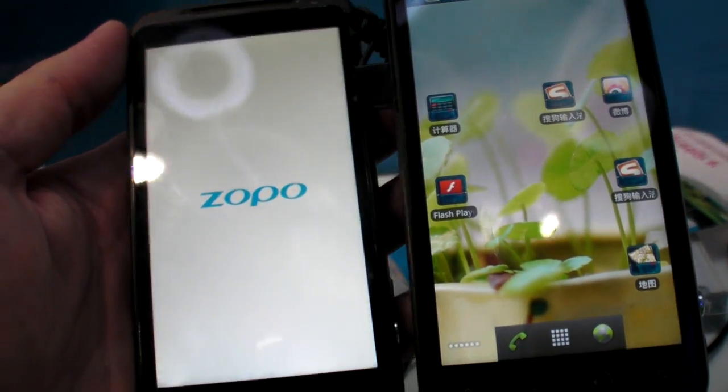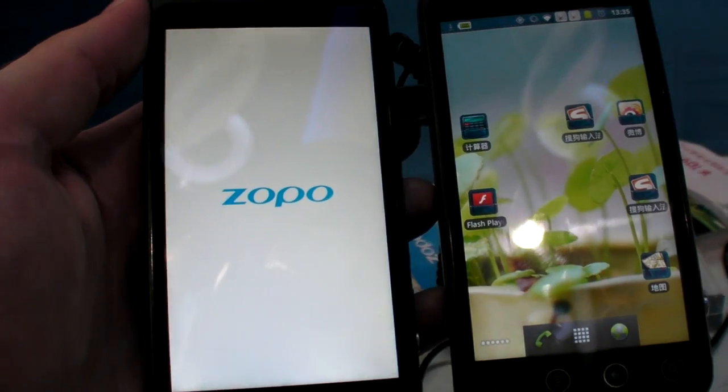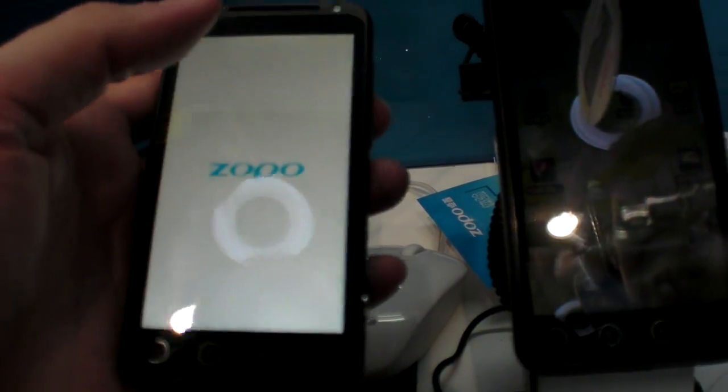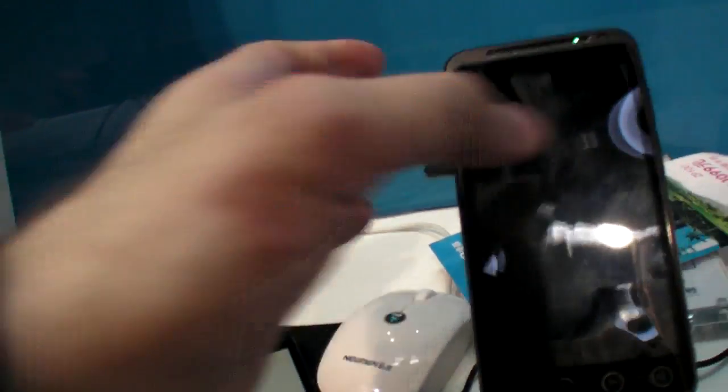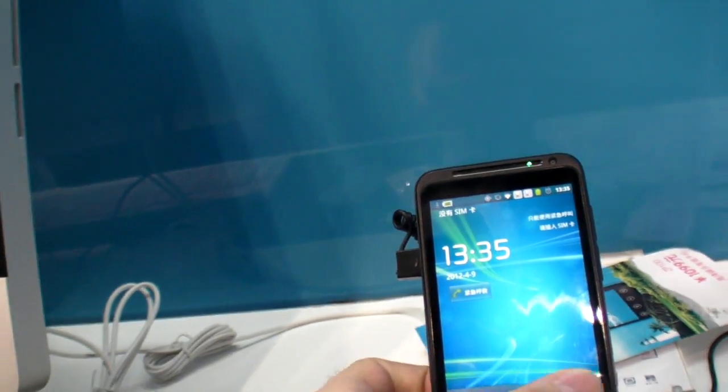They have been selling 1,000 of these so far. This is the first store that Zopo opened in China. They plan to open more stores in Beijing and Shanghai, maybe next month. It's smaller than Mesa — only 1,000 pieces.